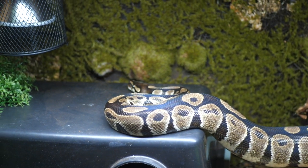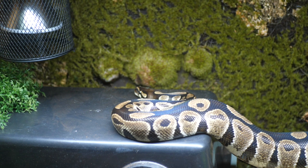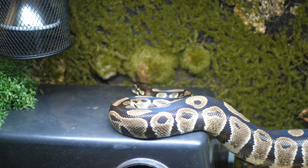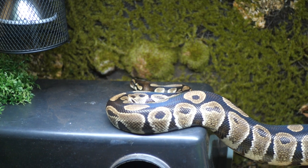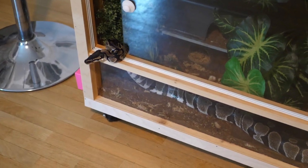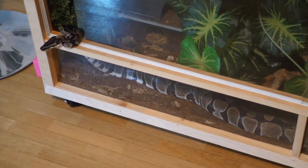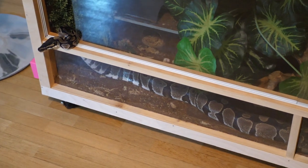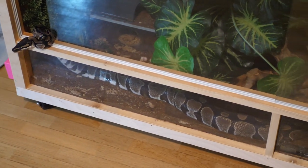In this video I will explain why I believe my ball python's current setup — a 5 foot or 150 centimeter long terrarium — is mediocre, and why I will try to upgrade her to a different setup in the near future, despite my terrarium being well above the minimum size recommended for a ball python enclosure, at least in the general consensus of the mainstream snake keeping hobby.